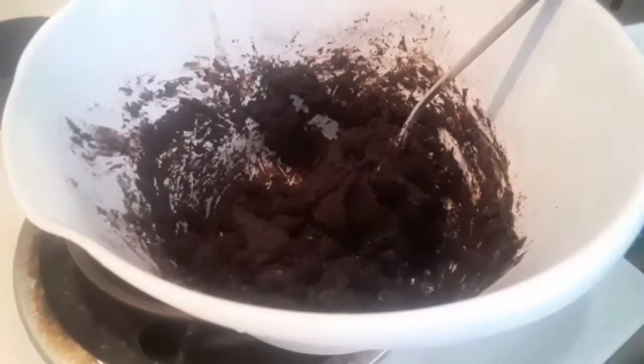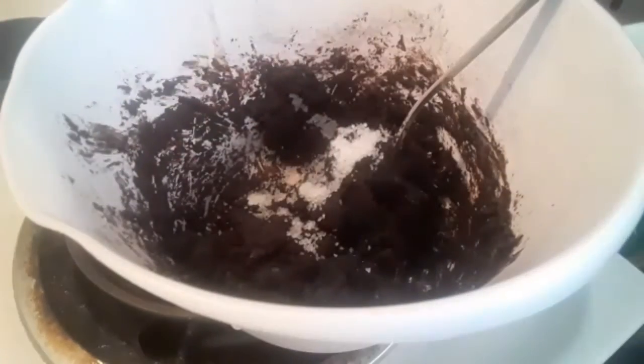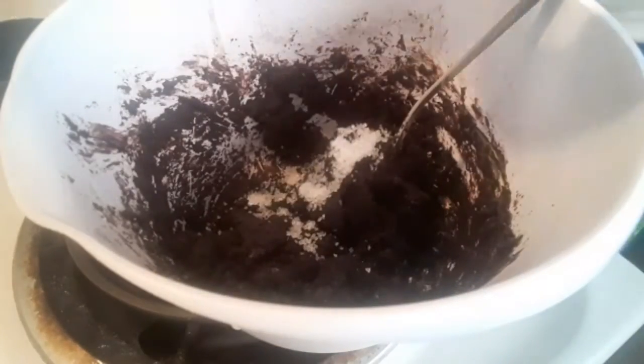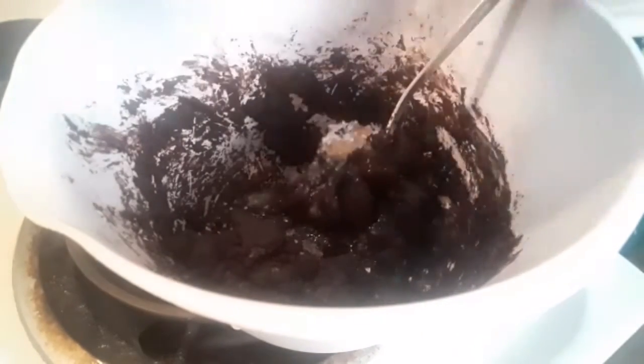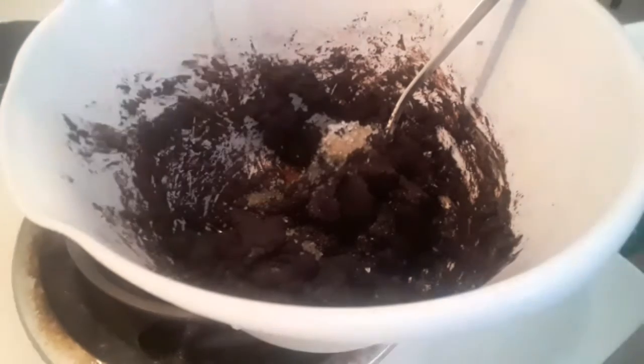Now that I've gotten this all nice and blended, I'm going to add in a tablespoon of salt — I'm using kosher salt — a cup and a half of all-purpose flour, two and a half cups of white sugar, and three teaspoons of pure vanilla, or imitation vanilla, whatever you want to use. Then I'm going to get that all blended.